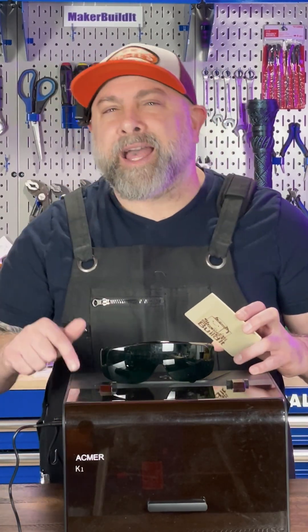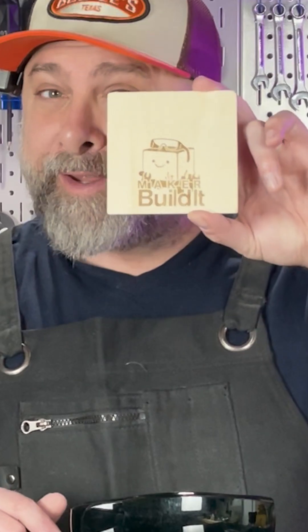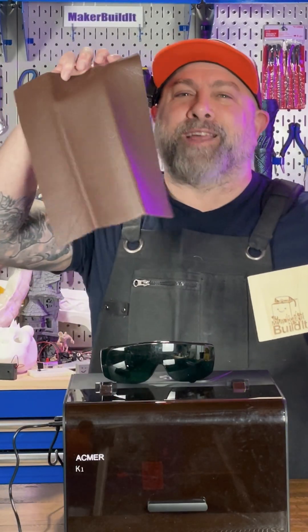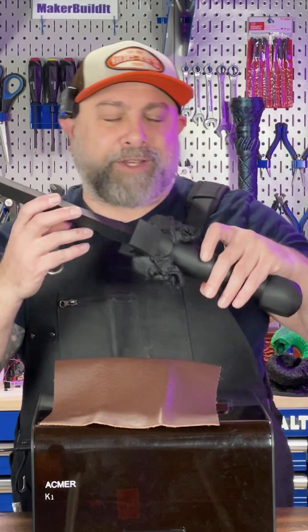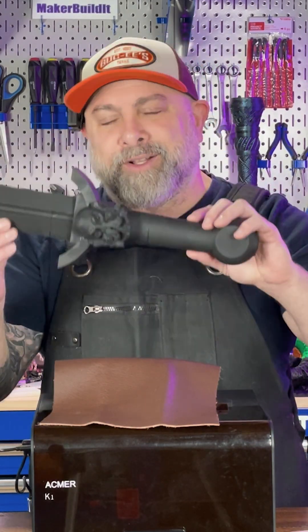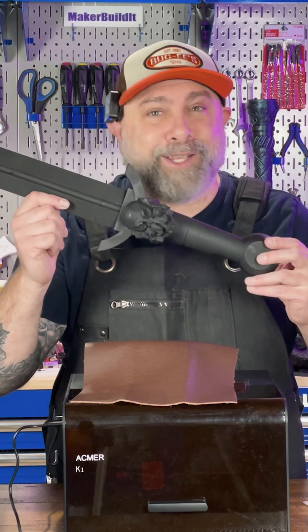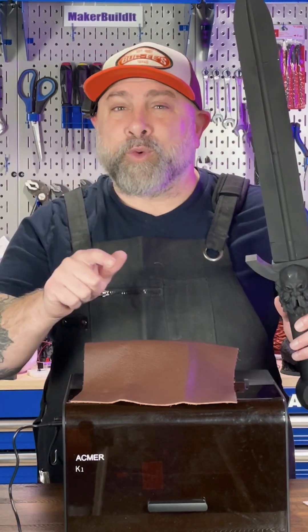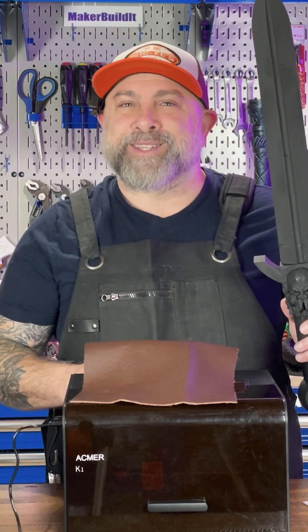Last time we tested the Achnar K1 7W laser on wood. Today I'm engraving leather. And what are we going to use this leather for? We're going to use it for the handle of the Sword of the North that I designed and 3D printed. And what's really cool — we're going to engrave elvish runes right onto this leather.